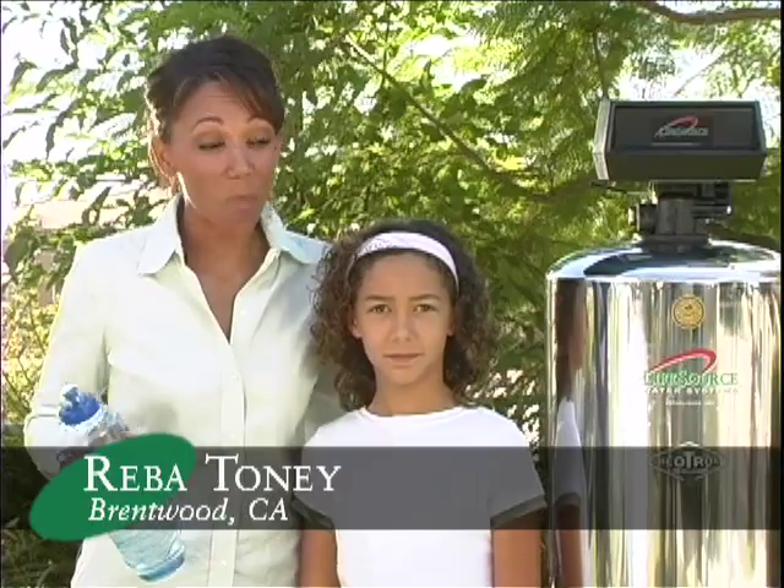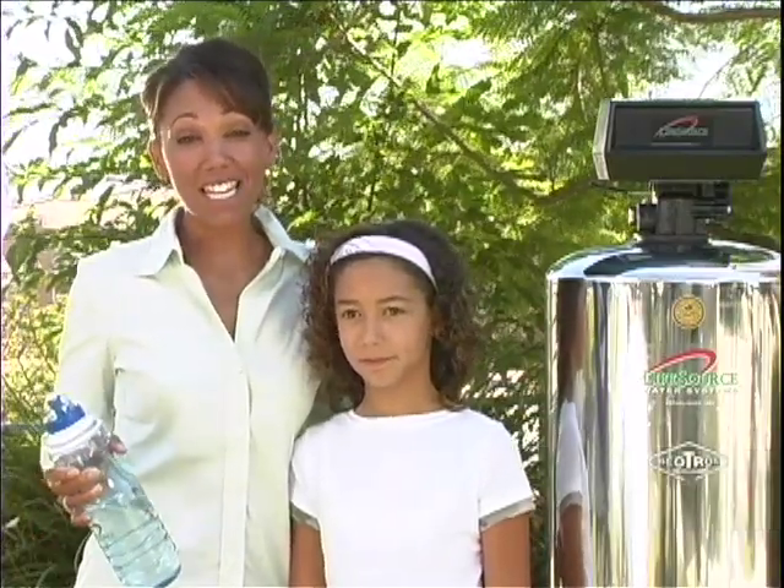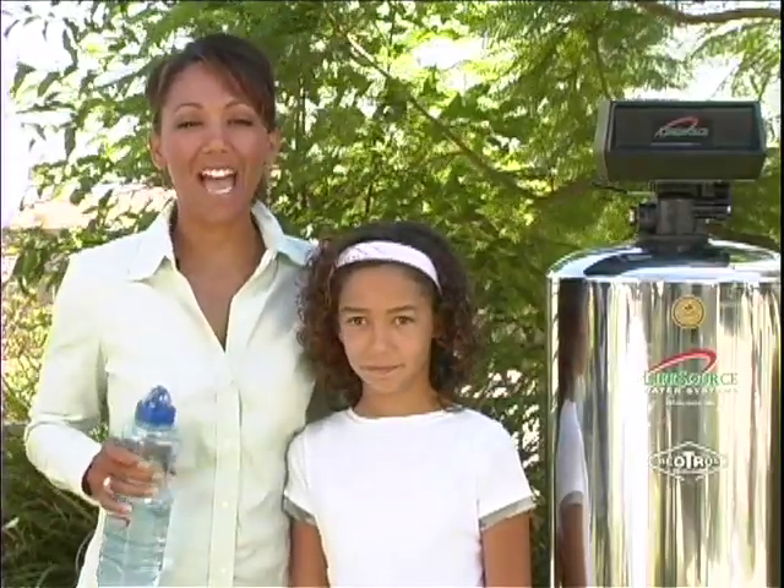I don't normally drink water out of the tap — it's gross. It smells, it's brown, it has an odor, it has so much chlorine in it. But not with LifeSource. LifeSource filters all that stuff out of the water.